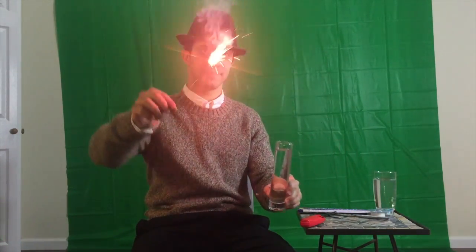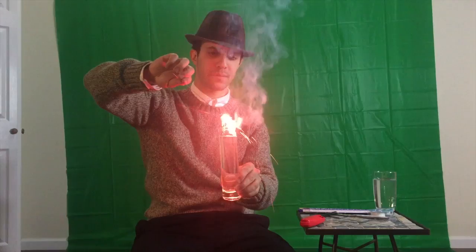So anyway, enjoy the video. Here is a regular sparkler burning, and when you put it in water it's going to go out. Are you ready? Here's how we're going to get sparklers to stay lit underwater — check it out.